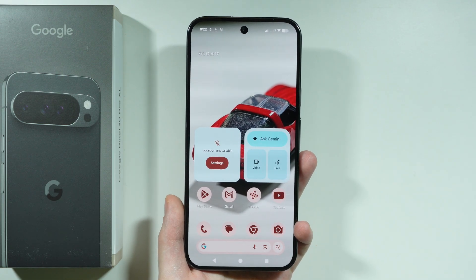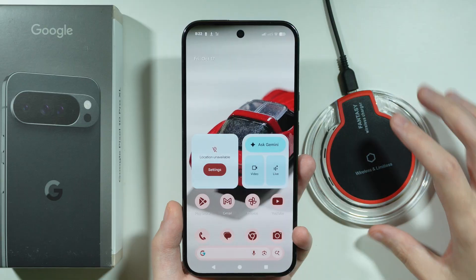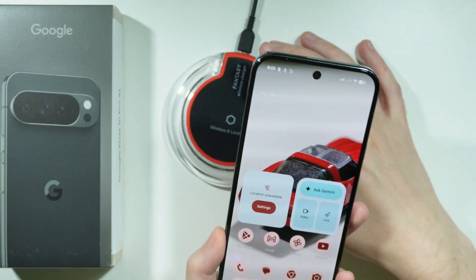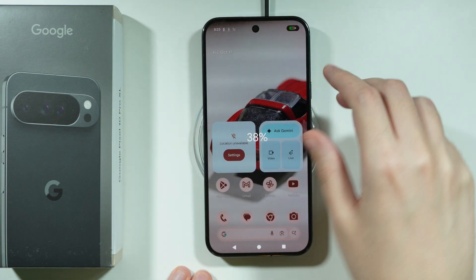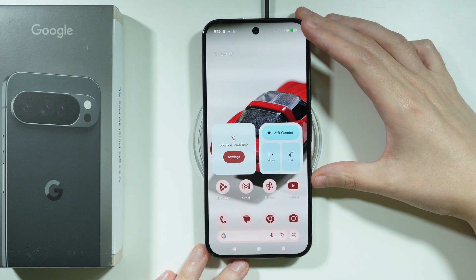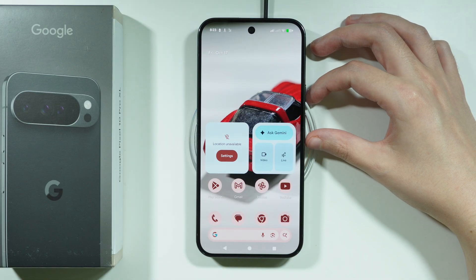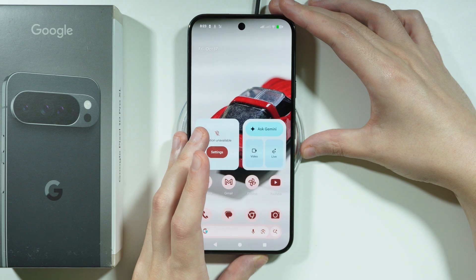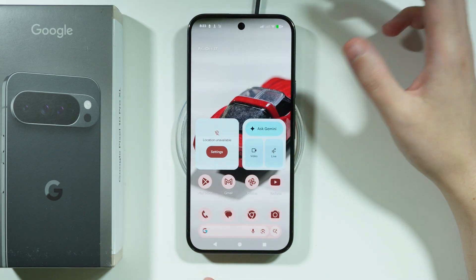Let me show you how we can charge the Google Pixel 10 Pro XL, and we're going to start with wireless charging. If you have a wireless charger, most of them are compatible with the Pixel 10 Pro XL. We can use pretty much any charger — whether it is a Qi charger, Qi 2, or even Qi 2.2 — all of them are supported. If no connection is made, make sure your wireless charger is connected properly, or try moving your phone a little bit up or down.